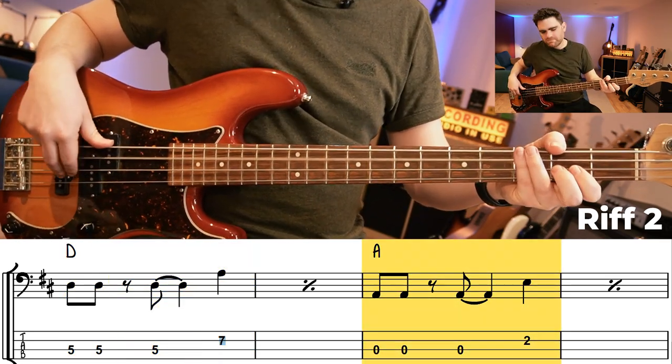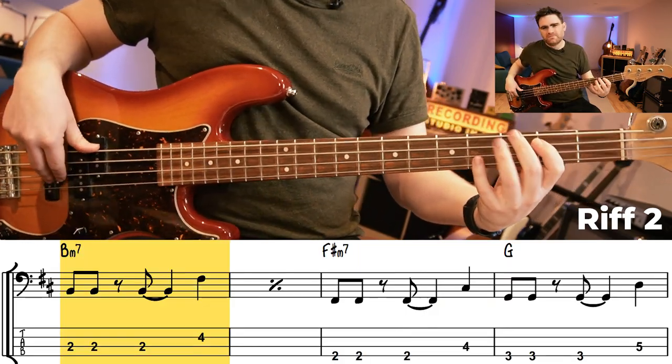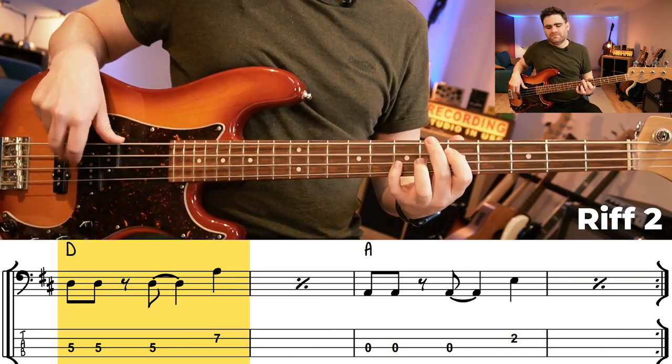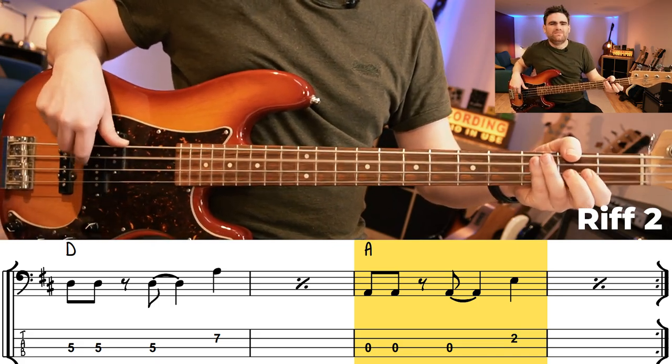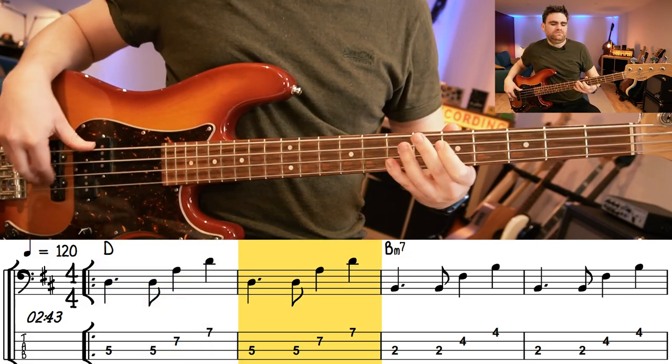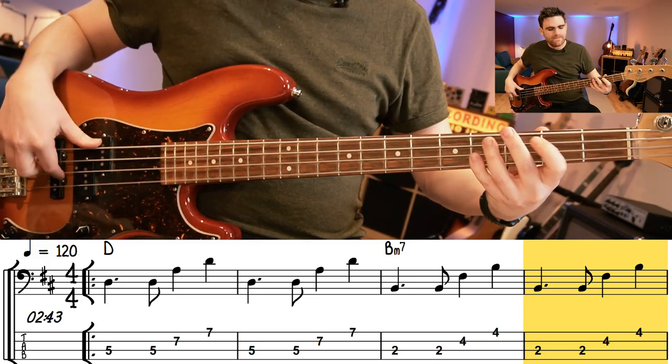Now the next best friend to that bass line is adding in the octave. So this is all about the root, the fifth, and the octave. I like to put a little bit of daylight in between the first and the second note, and try again to hold it back a little bit — this means you won't rush and it will sit beautifully in time. Let's hear level three with the backing track.